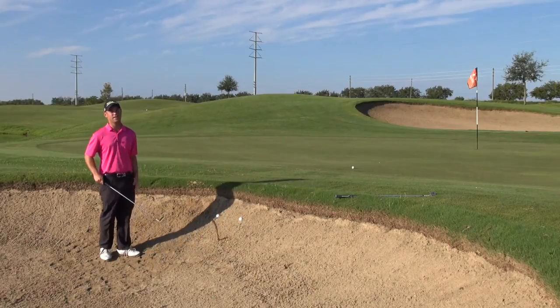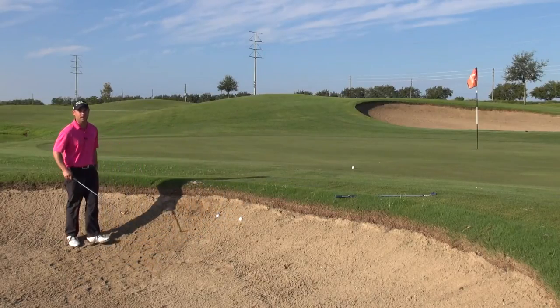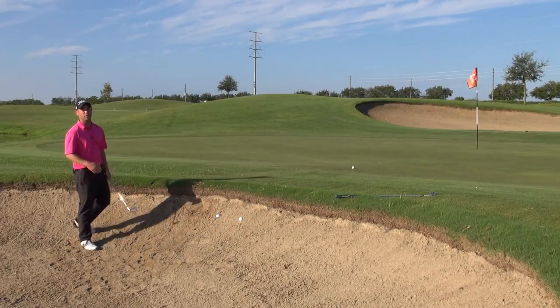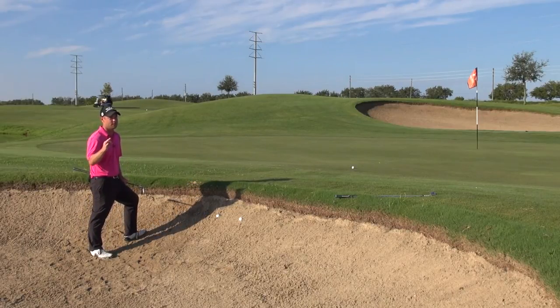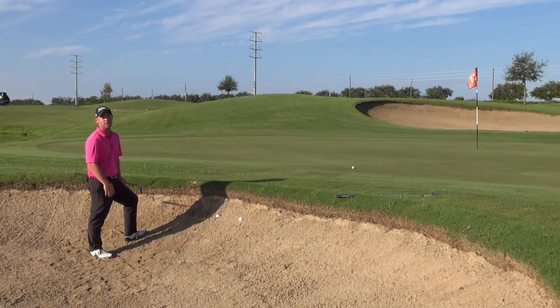Rather than trying to take a sand wedge, which most people do when they get in the bunker, find a way to get the right amount of effective loft — there's a big difference. When I hit that shot right there, I almost had 80 degrees of loft on the club. That means I have to swing so hard in order to cover the distance that it becomes exceptionally difficult.